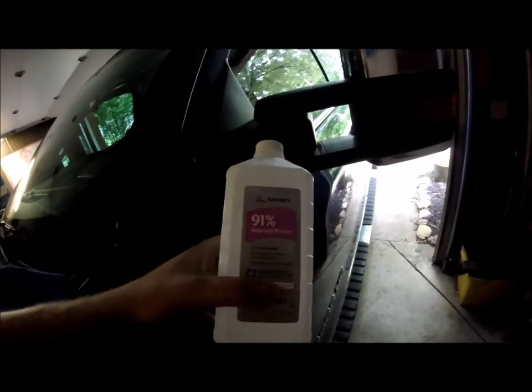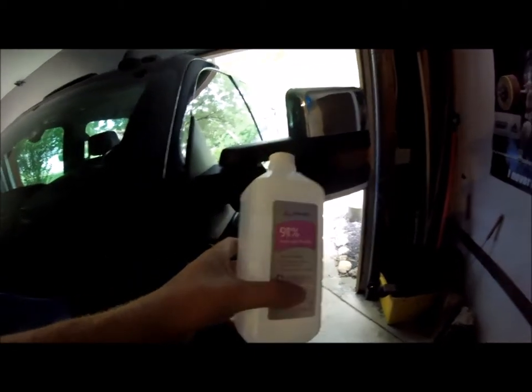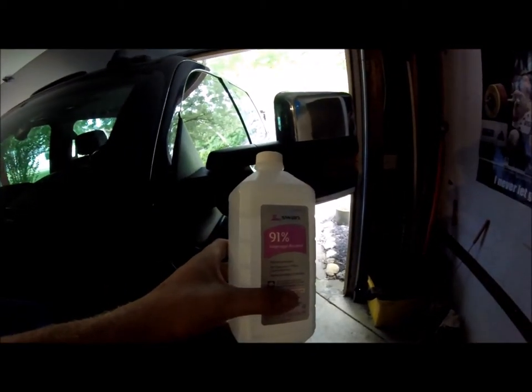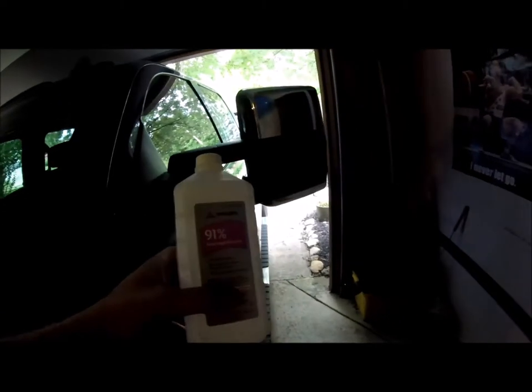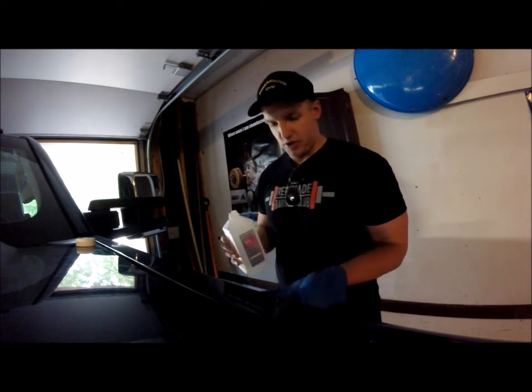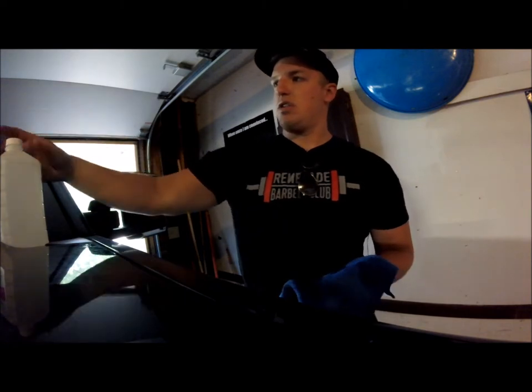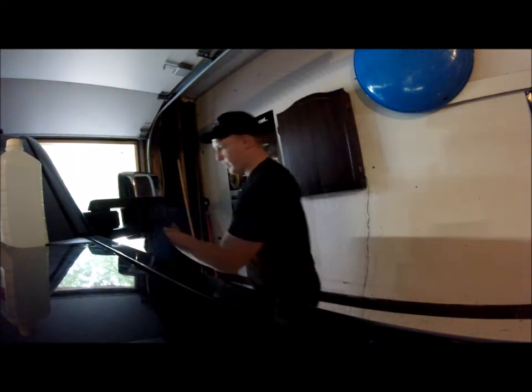After you've cleaned off the mirror of general dirt and debris, go ahead and clean it off again using isopropyl alcohol. What this is going to do is give it another wipe down and kind of dry the surface out to allow the adhesive on the tint to adhere better. I'm gonna take a little bit of this, carefully dump it on the rag, and give it a good wipe down.